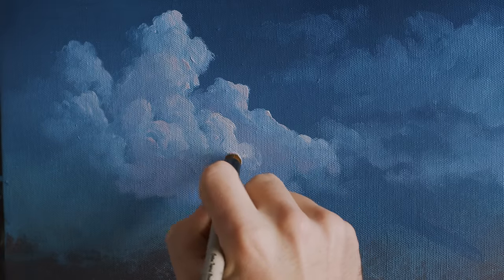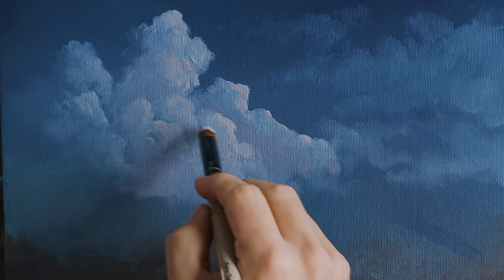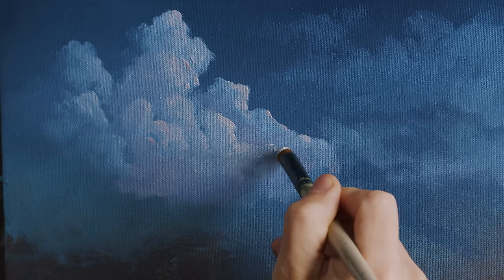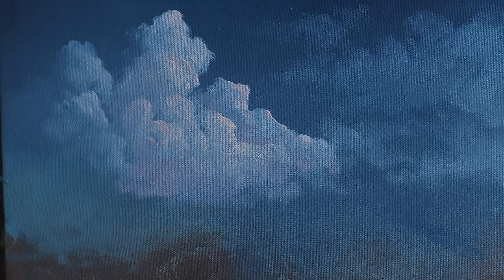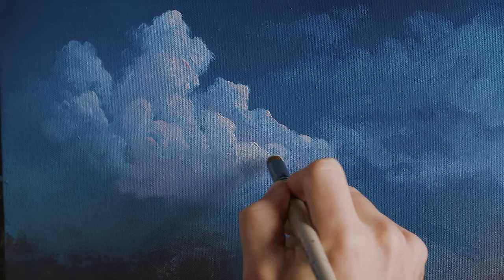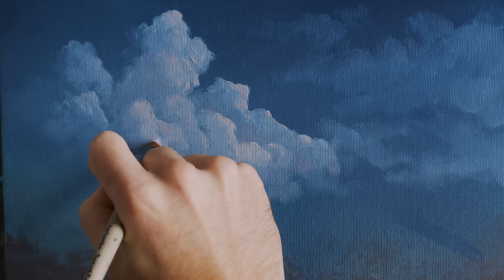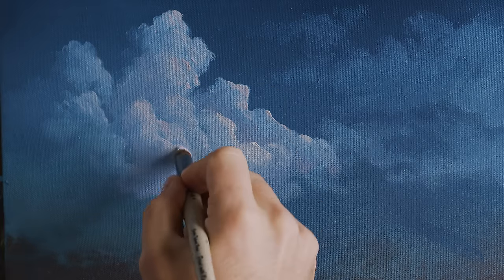It really helps to have two of each brush if you can, so you don't have to spend time washing them — you can just bounce back and forth. What I put down there is wet, so I'm able to blend right into that wet color without needing to dry brush blend. Dry brush blending takes a little time with swirling and scrubbing, but if you don't have to do it, it's faster just to hit it and you're done.